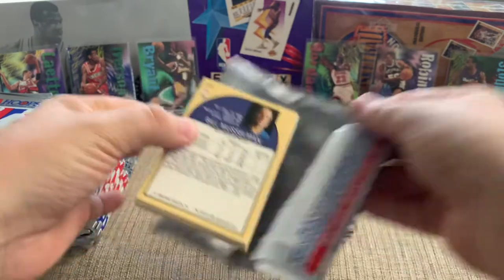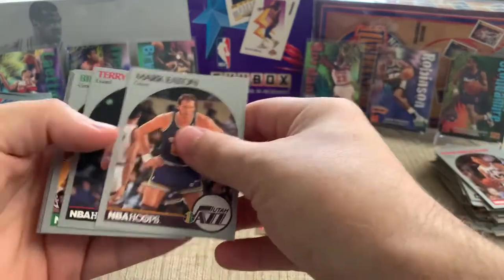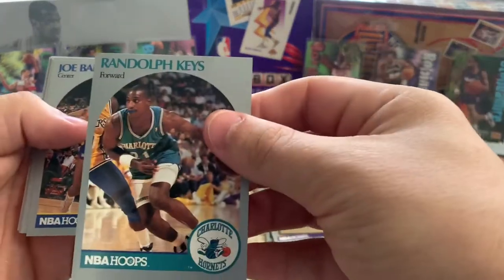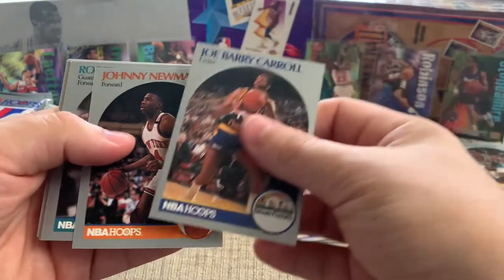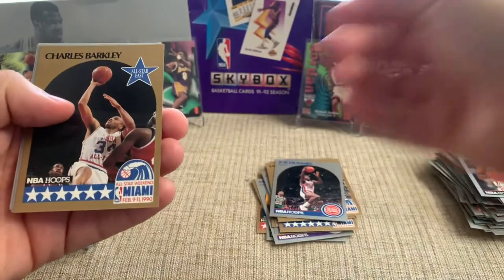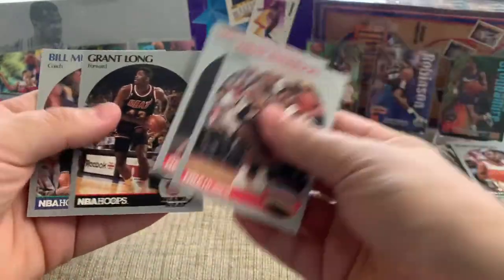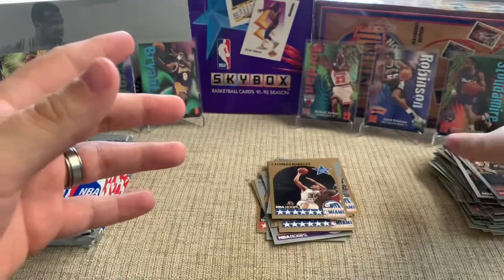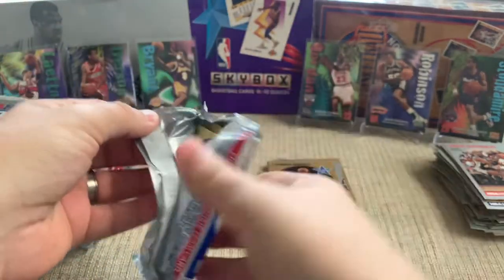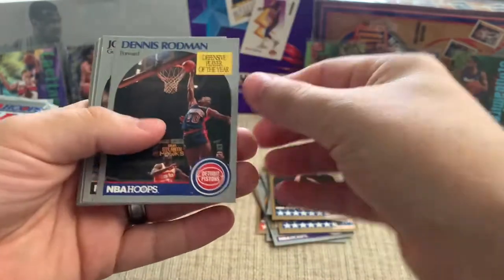The story is that so many were produced and the quality control is so low that it produces kind of low populations of gem mint cards — and that's what really drives the value up. We pulled a couple Griffeys in the last video, and I don't think any of those were really candidates for a PSA 10. The difference between a 10 and a 9 is that a 10 can be worth well over $100 — or in the case of that Mark Jackson, it can be worth $350. You get a 9 and it's worth $20, and it costs about that to grade it by the time you send it and pay for shipping.